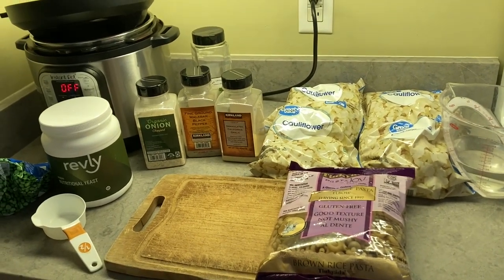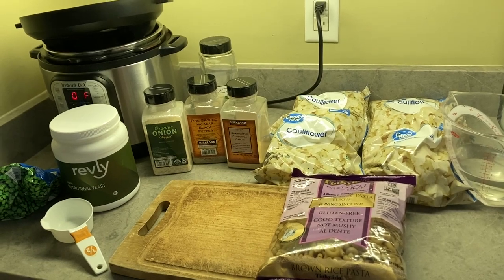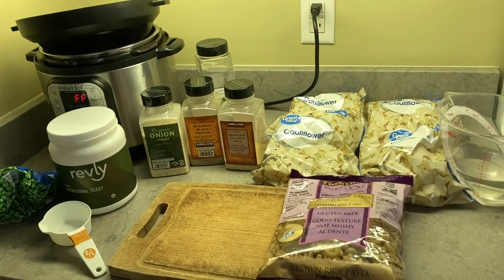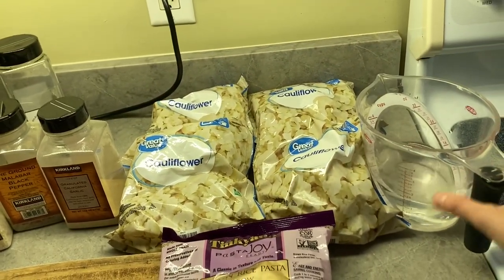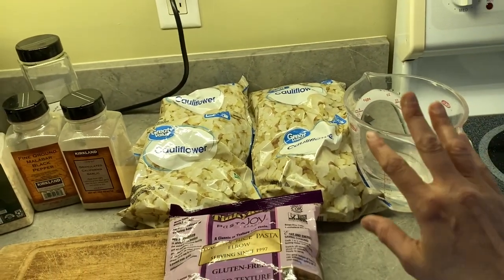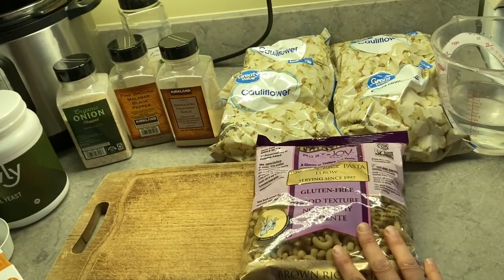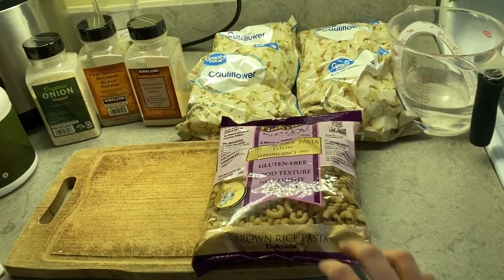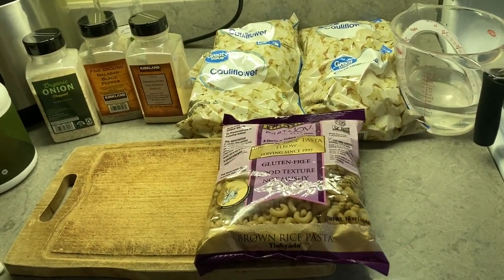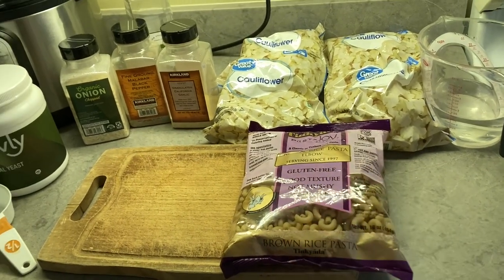I used to make this in a much more convoluted way on the stovetop, but the flavor is essentially the same when I make it quickly and simply in the Instant Pot. One and a half cups of water — if you want it thinner, more water; thicker, less water. One bag of whole grain pasta, 16 ounces. I sometimes make this with whole grain, oil-free ramen instead.